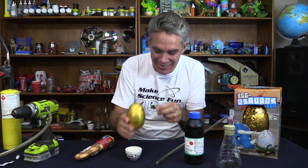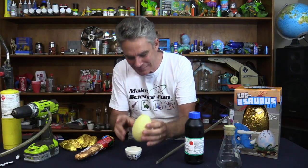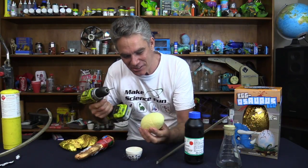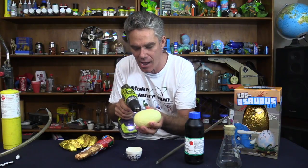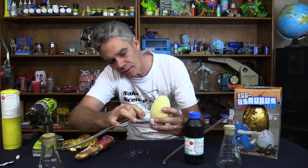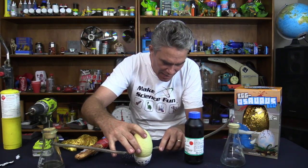First we'll get our little egg and unwrap it. It's a white egg. Let's pop him here. We need to put a hole in for the hydrogen gas and a hole in for the oxygen gas. Here we go. The hydrogen will come in here, like so, and the oxygen can come in here like that.